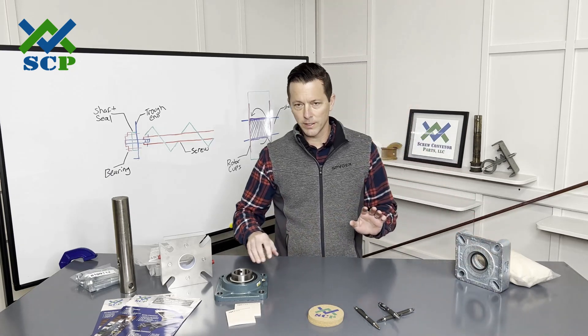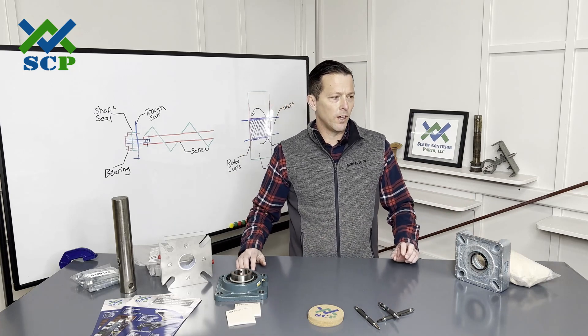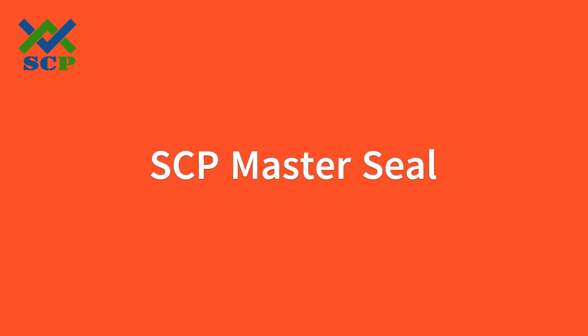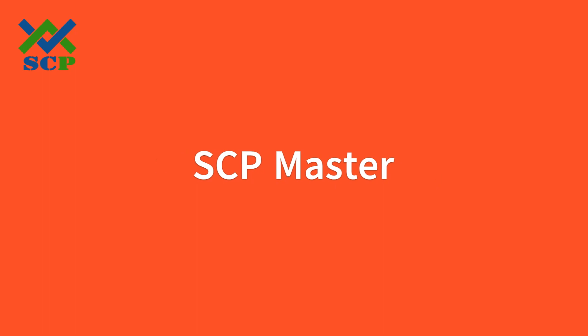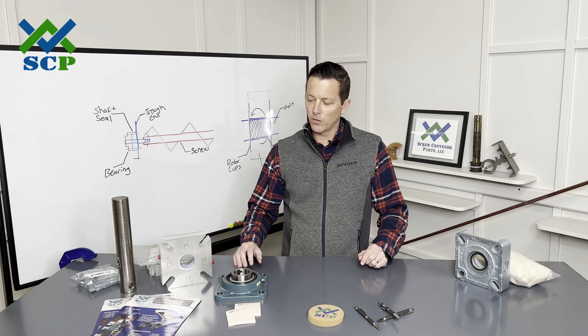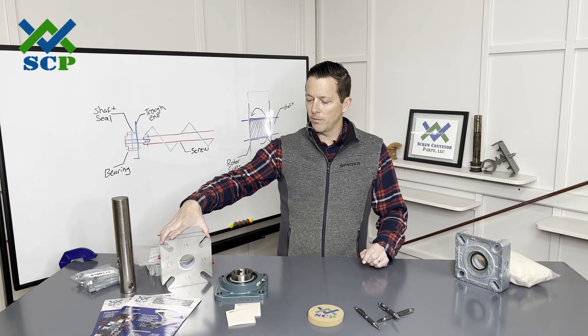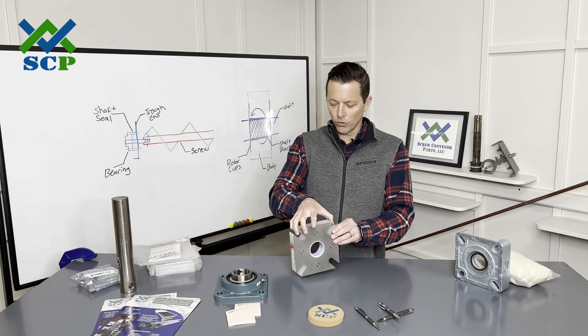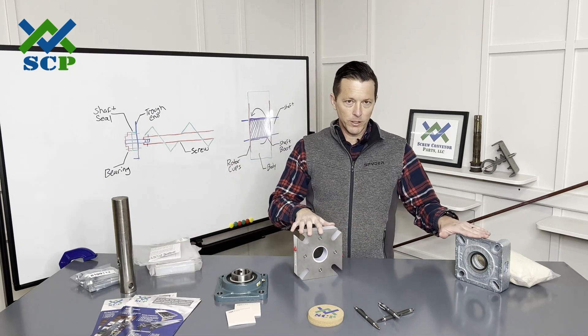The second seal I'm going to talk about — and really the one that we like to use the most here at Screw Conveyor Parts — is our SCP Master Seal. The reason we call it a master seal is because it's the master of all seals. It works much more effectively than our common waste pack seal.